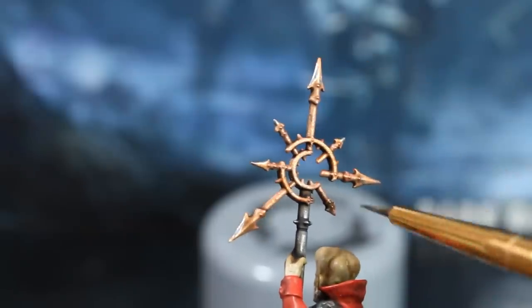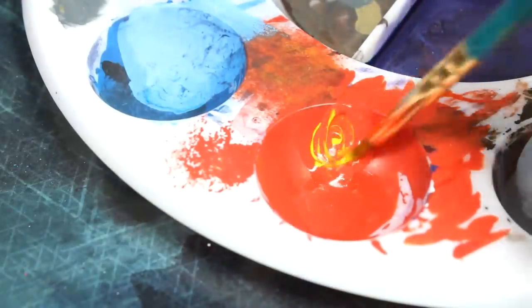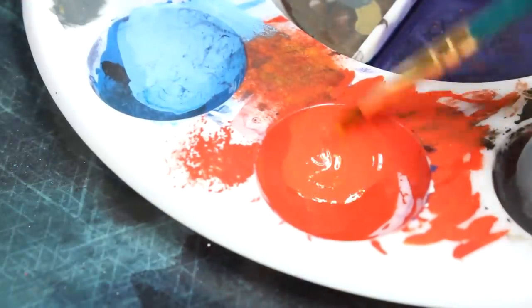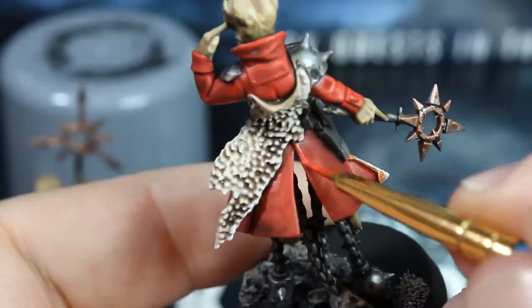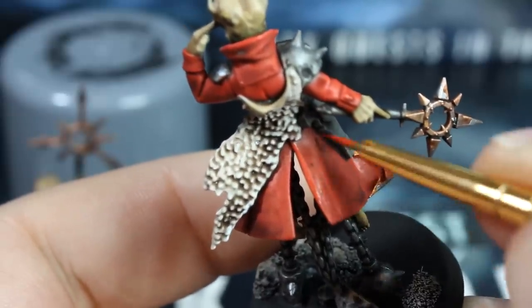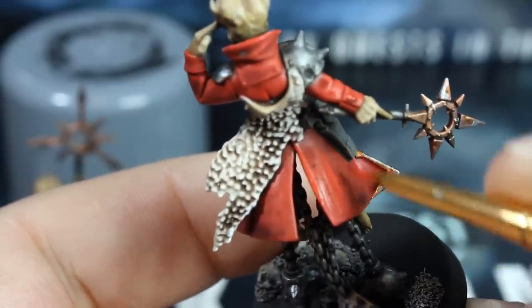Now the metal has been touched up, we'll make the red a little bit more vibrant. To do this, I'll add a touch of yellow into the red paint, mix it well with a tiny touch of water, and start highlighting the prominent parts of the coat. Avoid any of the recesses, and that way the nice shade will show through, adding contrast.